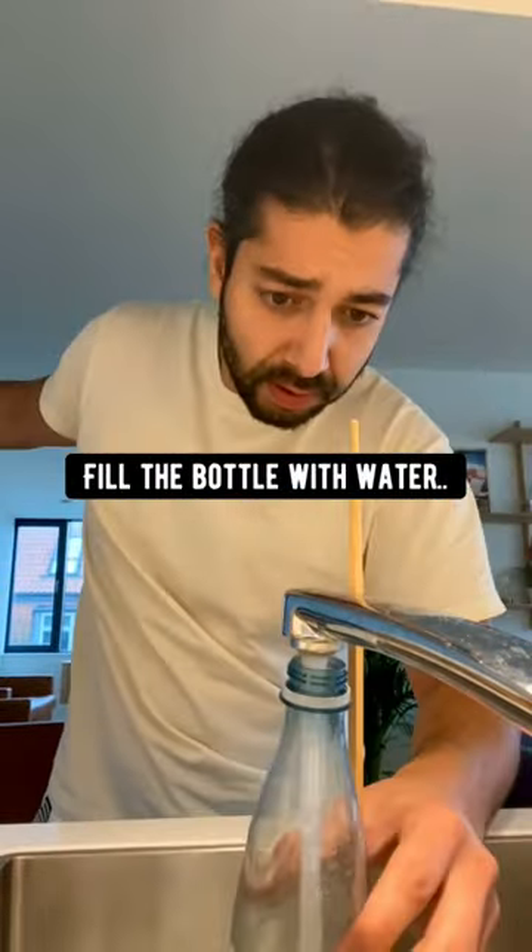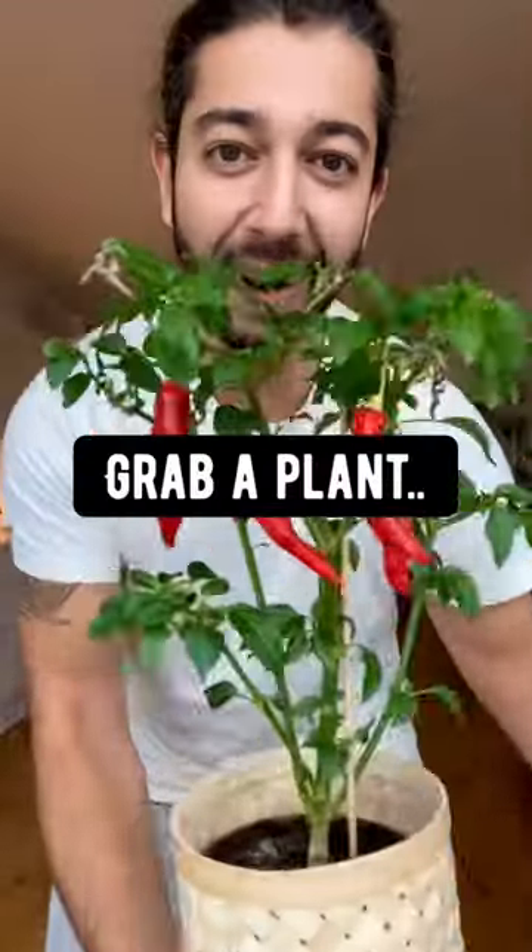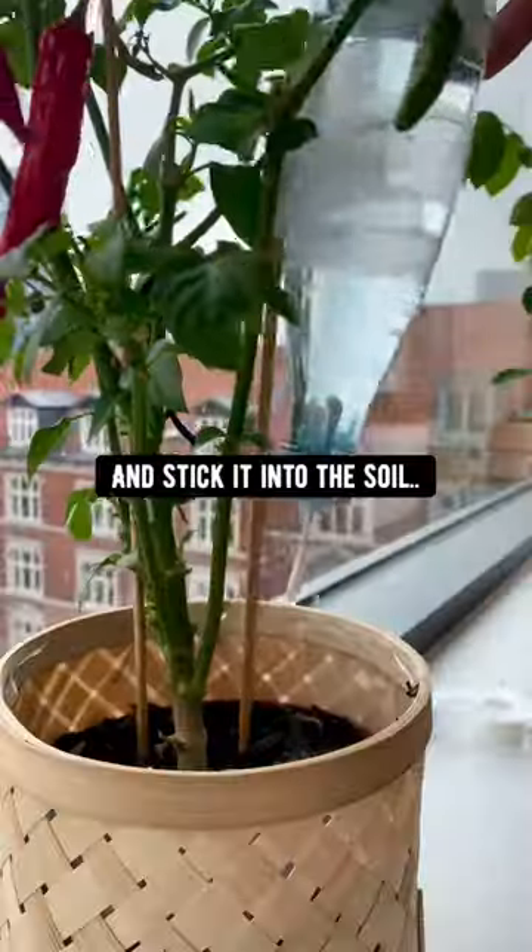Then fill the bottle with some water, close it, grab a plant, turn the bottle upside down, and stick it into the soil.